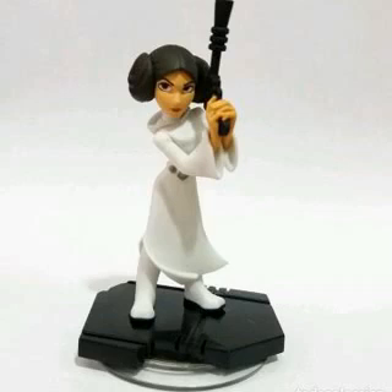Leia's belt and the soft goods dress can be taken off the figure. The belt can be opened in the back, and the dress is held together via Velcro. The figure is able to hold both blasters well in her hands, and it's even possible to pose Leia with both hands on the Imperial blaster.